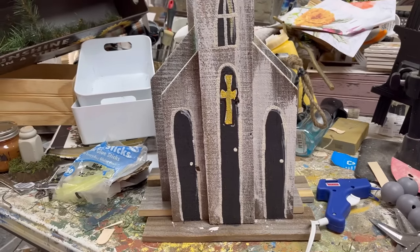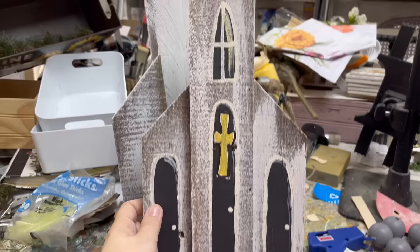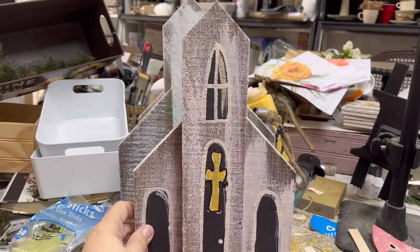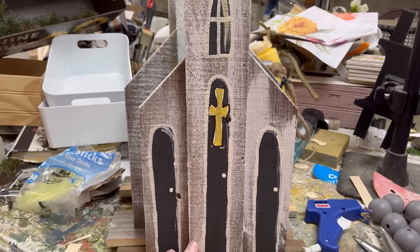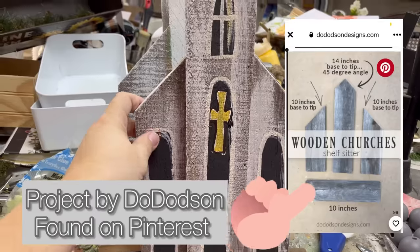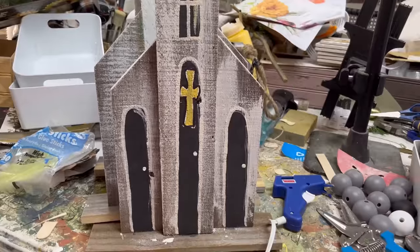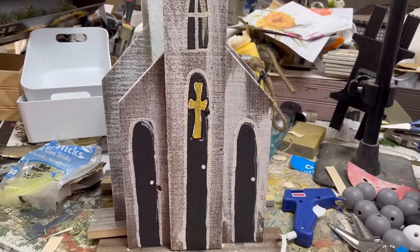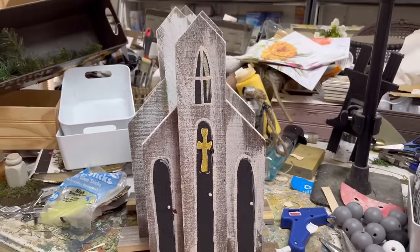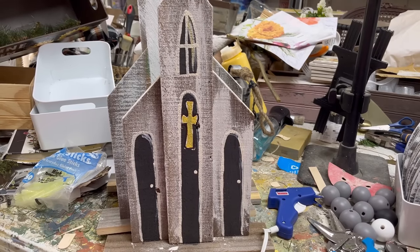Please ignore my very messy craft table. I painted these before we went to the last market, thinking I could get a little bit more done on them than I actually did. I think they are okay. We didn't sell very many of them, which kind of led to the belief in my theory that they weren't quite done exactly. So I'm going to add a few little decorations and I hope you'll see the difference.